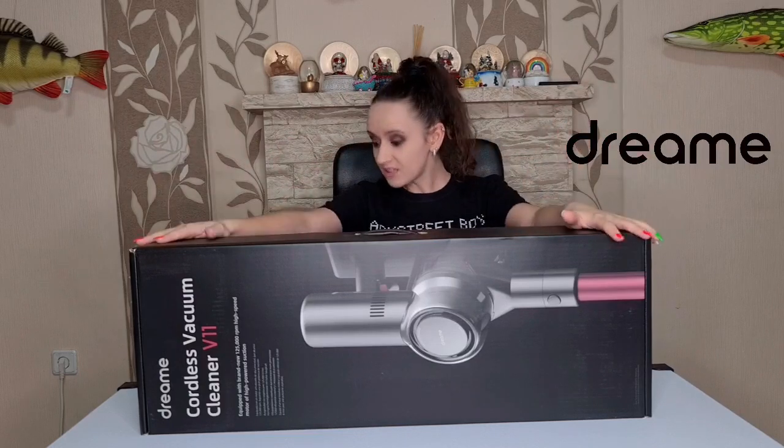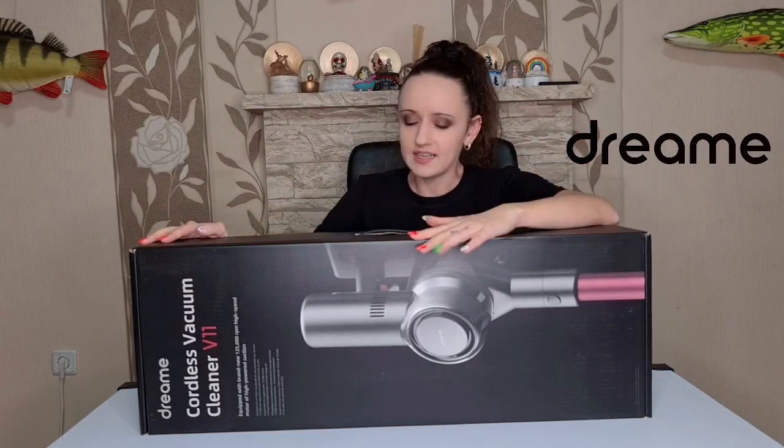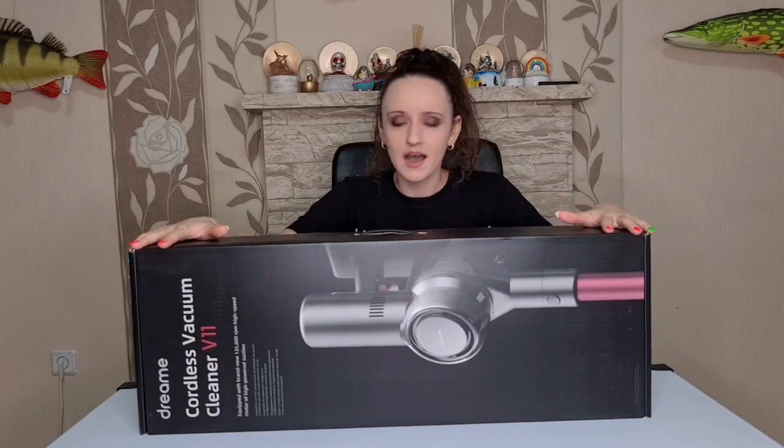Hi guys, welcome back to our channel! Today I have to review this cool, awesome Dreamy cordless vacuum cleaner called the V11. I can't wait to get it out and show you all the cool accessories. First, a huge thank you to Dreamy for giving us this vacuum cleaner. It has a 125,000 rotations per minute high-speed motor and I can't wait to see how well it's going to do the job.